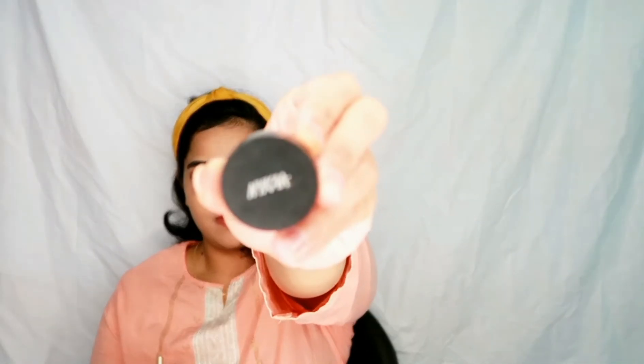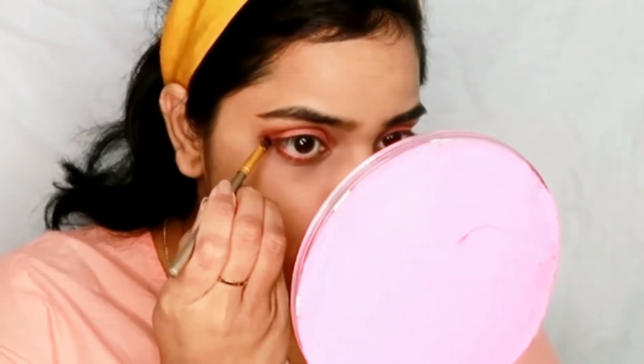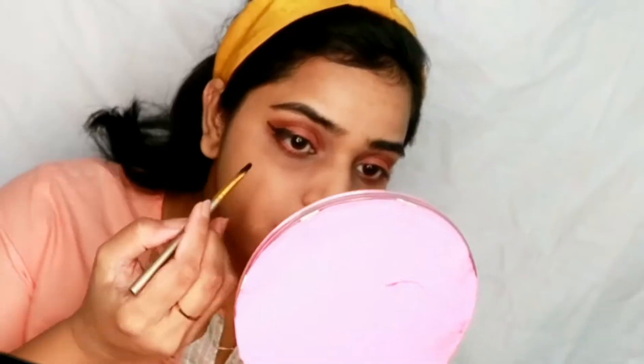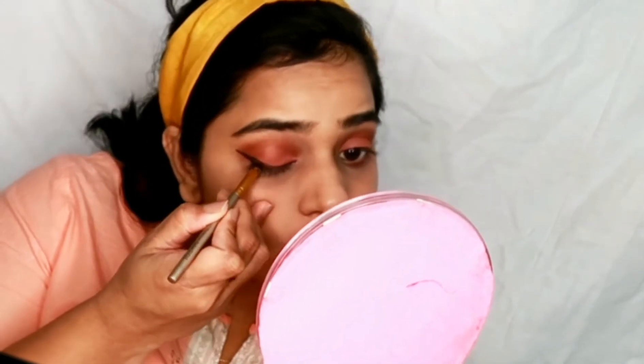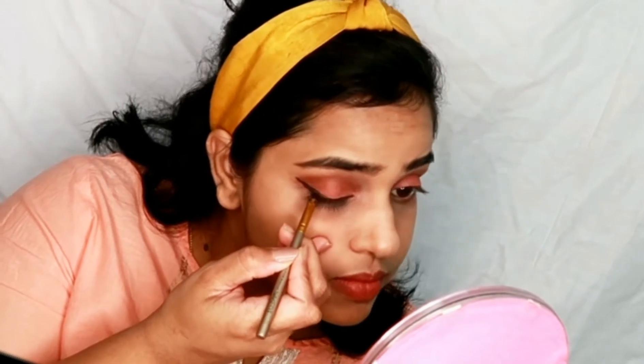I have done both eyes for eyeshadow. Now I am using eyeliner — for the eyeliner I am using Nika gel eyeliner with the help of an angular brush or eyebrow filler brush. I am drawing the eyeliner; I love wing liner so I am giving a thick wing liner.